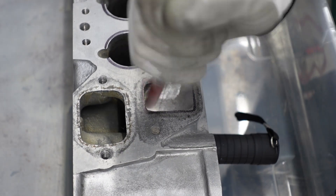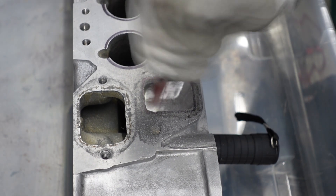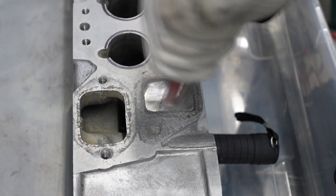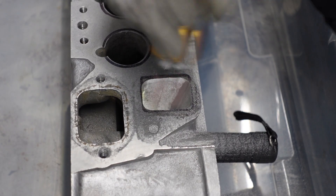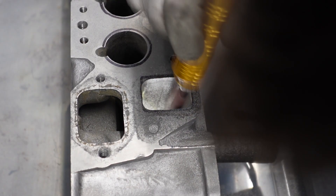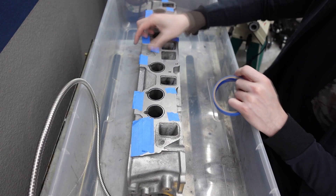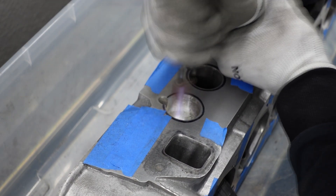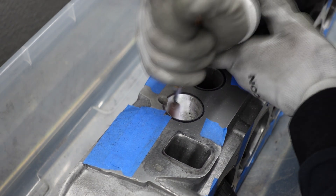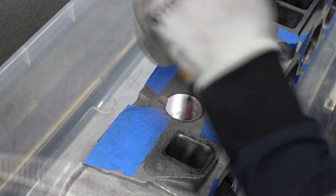To start the project we're working on the first exhaust runner. I'm getting familiar with the die grinder and the different sandpaper rolls. Right now I'm using an 80 grit sandpaper roll, which is really good for removing a lot of material and you actually get a reasonably smooth surface. After that first runner, I decided to cover all the threaded holes with blue painter's tape so we don't get aluminum dust in all the holes. Moving on to the intake runners, I was pleasantly surprised to find they are a little bit easier to clean up than the exhaust runners — probably because they don't go through so many heat cycles.